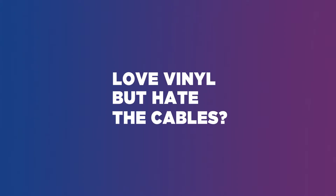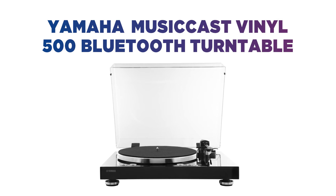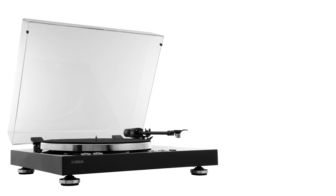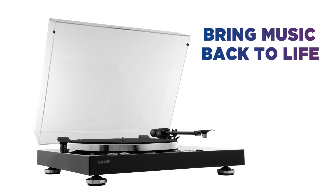Love vinyl but hate the cables? Play your collection with style and experience vinyl in any room of your home with this wireless Yamaha turntable. This modern, sleek and technology-packed turntable is built to bring music back to life, mixing faithful vinyl sounds with wireless connectivity.